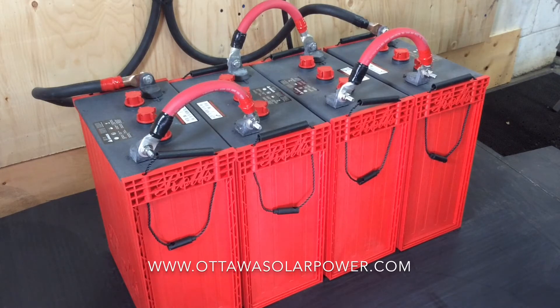This particular battery bank is made up of four 6 volt batteries, produced here in Canada by the way, by a company called Surette, also known as Rolls. They're based in Nova Scotia.